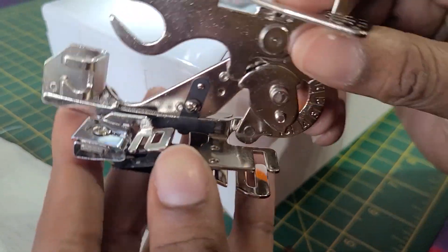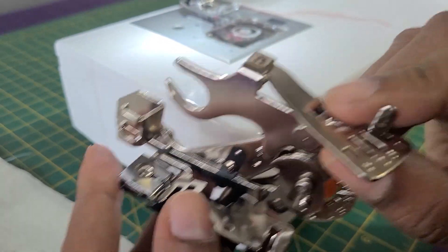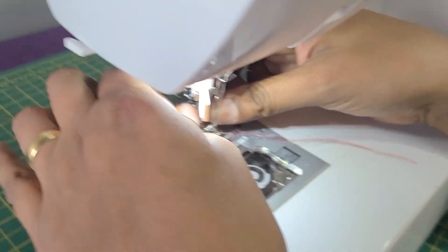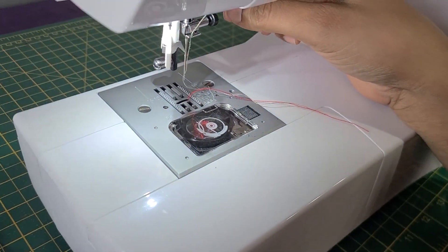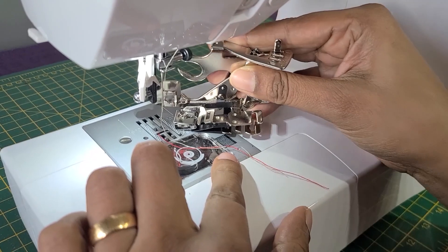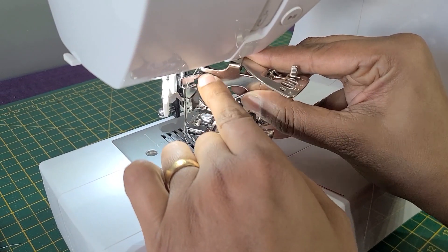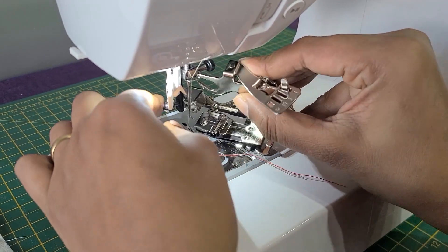This is called the ruffle foot. Now I am going to show you how to fix this. Firstly, we will take the general foot out and insert the ruffle foot at this angle, making sure it goes through the needle screw.